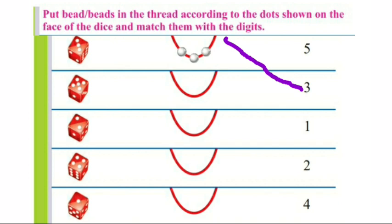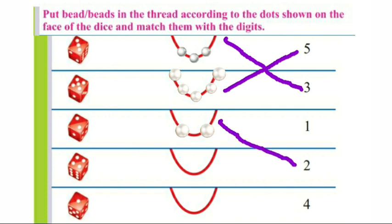1, 2, 3, 4, 5 — 5 dots. Now we will put 5 beads in the thread and then we will match this with number 5. 1, 2. There are 2 dots on the face of this dice. Now we will put 2 beads in the thread and match it with number 2.